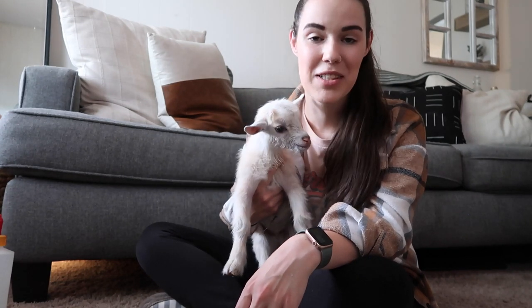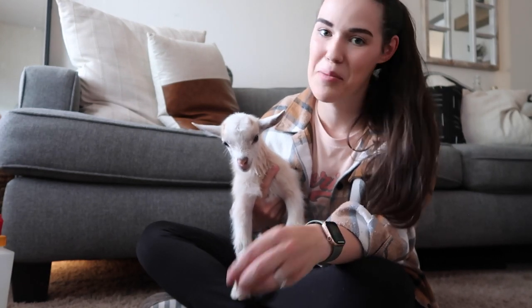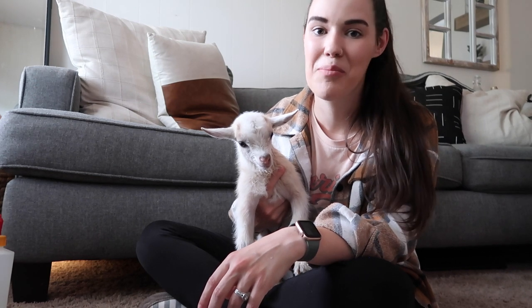Thanks for spending this rainy afternoon with me and seeing how I make my coffee! Hopefully that was helpful or enjoyable to watch. For all my coffee-loving friends, the recipe is down below — go make your own coffee shop style lattes at home and experiment with different syrups. Thanks for spending another day with me and my baby goat. My life is so interesting these days, in the best way! If you're new around here, I'd love if you'd subscribe for more backyard homesteading, family life, and cooking from scratch content. I'll see you in the next video — bye, friends!